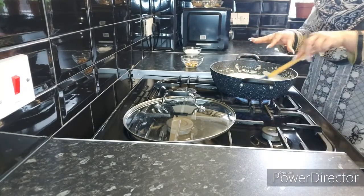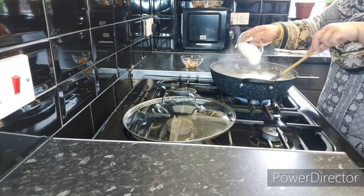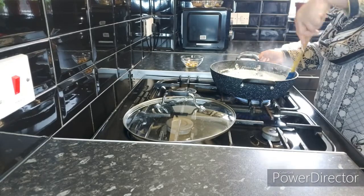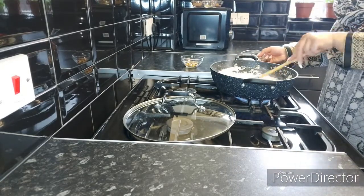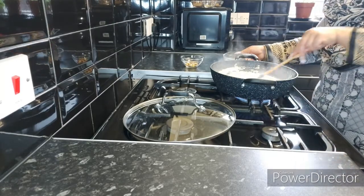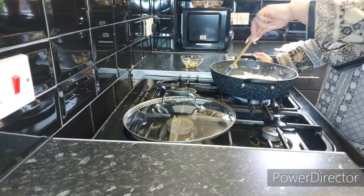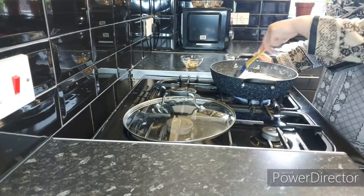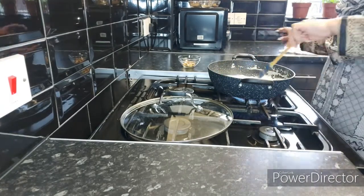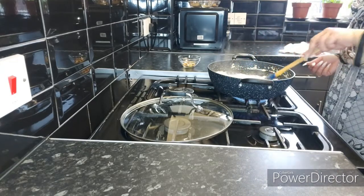Whilst our milk is boiling, this is the best time to add in the sugar. This is half a measuring cup of sugar. My milk is also changing color now — it's going yellow from white. Now all the sugar has been added in and we are mixing on high heat.